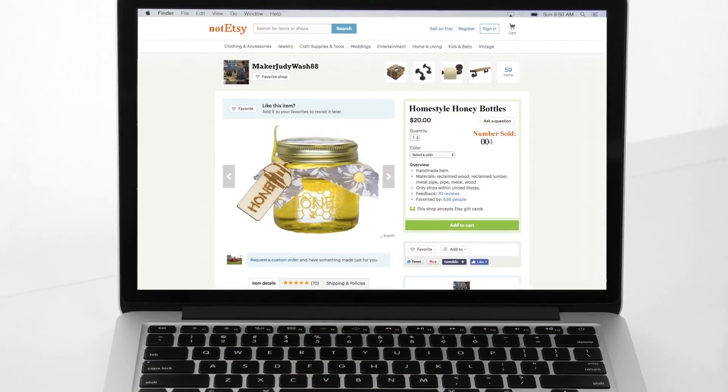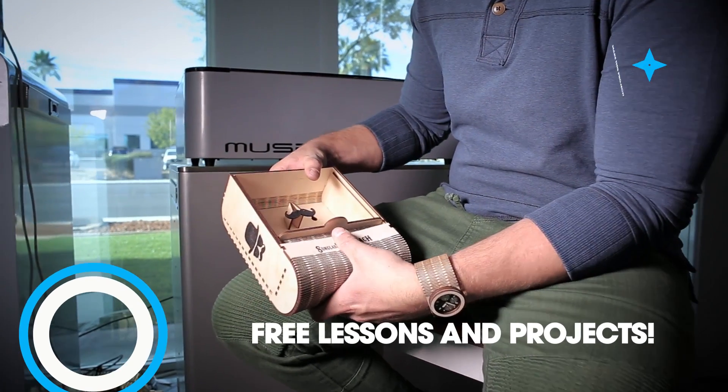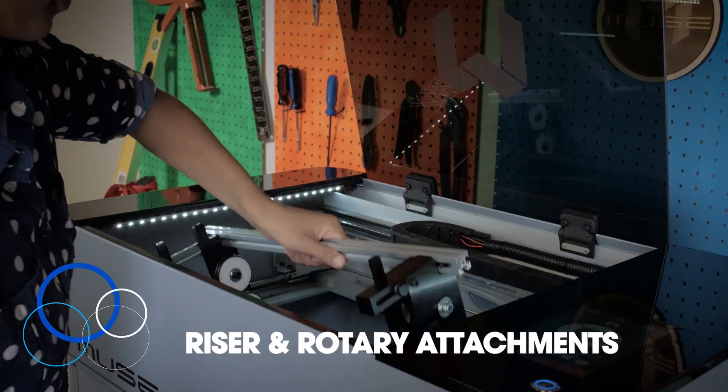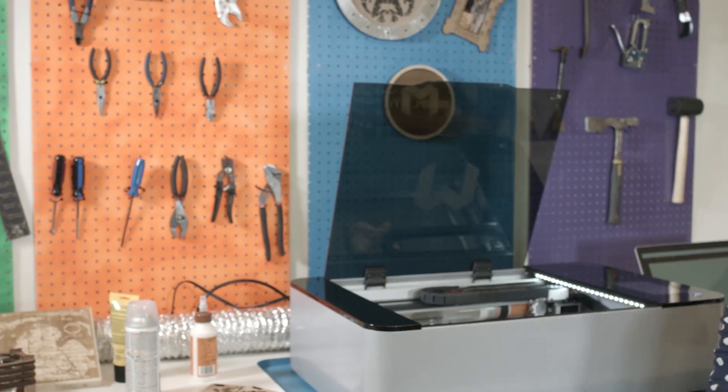But she was just getting started. Limited only by her imagination, she used her muse to create all sorts of projects and gifts. They even inspired others to push the limits of design using living hinges to defy what a flat piece of wood can do. With accessories like a riser for extra space for large objects and a rotary attachment for round objects, personalizing everything in her life became habit.